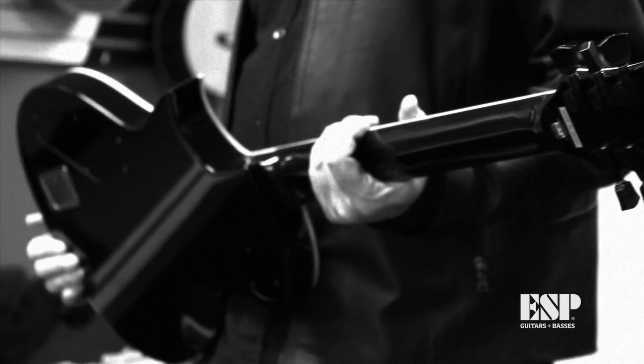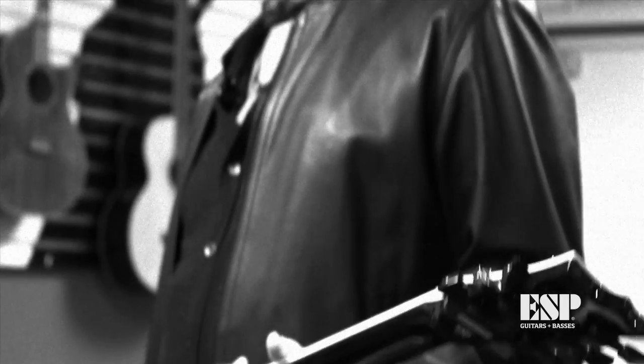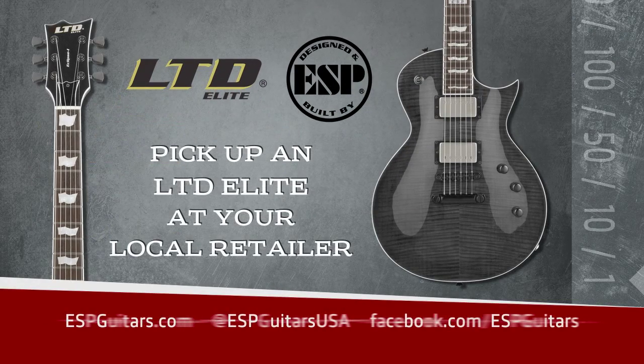I get the amazing job of getting to play all these wonderful guitar parts on stage with Lindsey and Stevie Nicks and Mick Fleetwood and John McVie. We're going to have ESP out there with us with Fleetwood Mac in 2013, so it's going to be a fun year. Let's go.